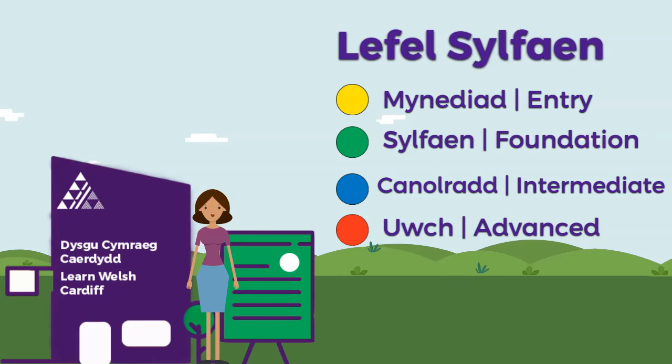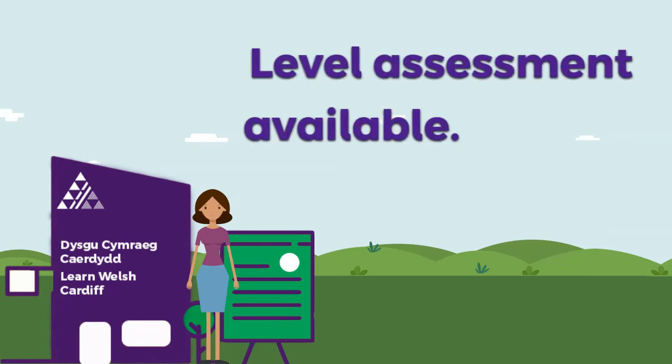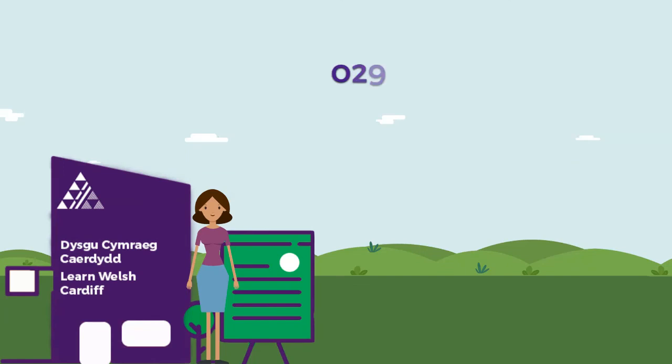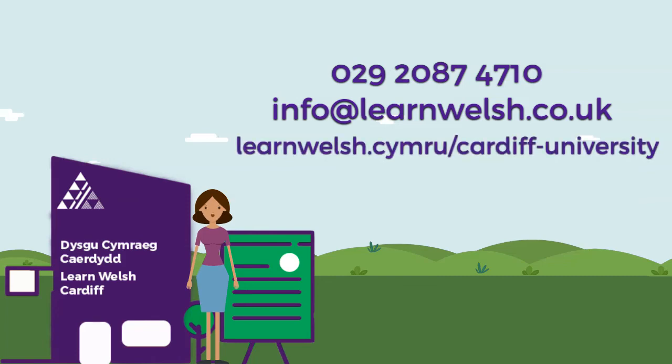This video is part of a series which shows what is taught on every level. If you're a more experienced learner, why not take a look at our other short films? If you're unsure of your level, you're very welcome to give us a call and we can arrange a level assessment with one of our experienced tutors who will be happy to help. Call us on 02920 874 710 or email info at learnwelsh.co.uk. Why not also take a look at our website, learnwelsh.co.uk, and find a course that suits you.